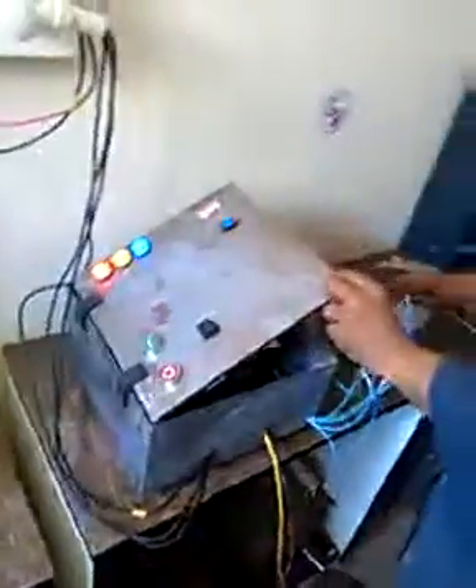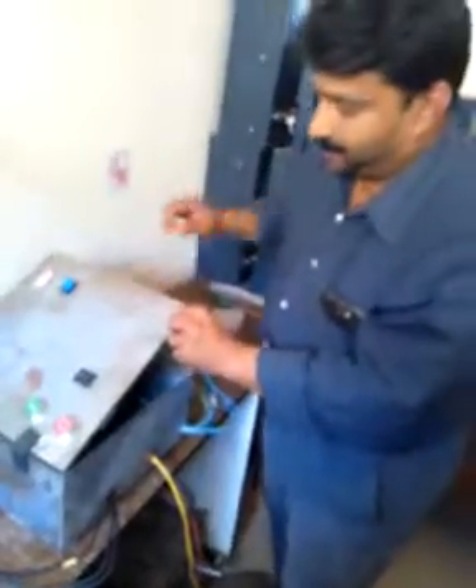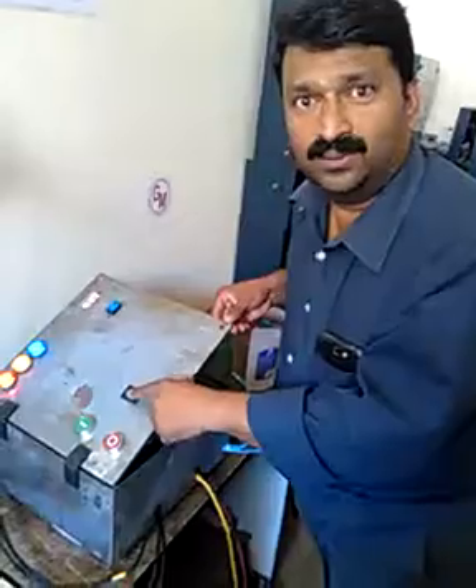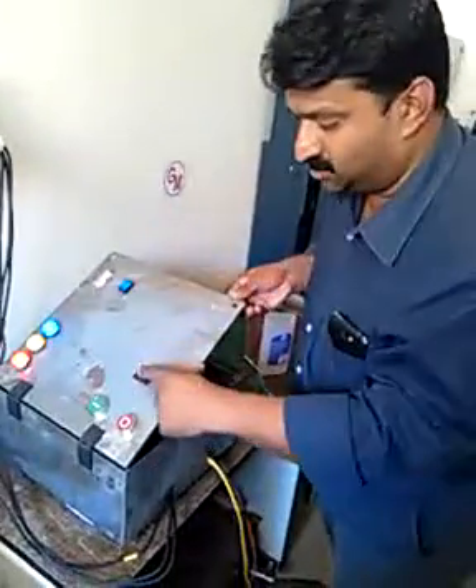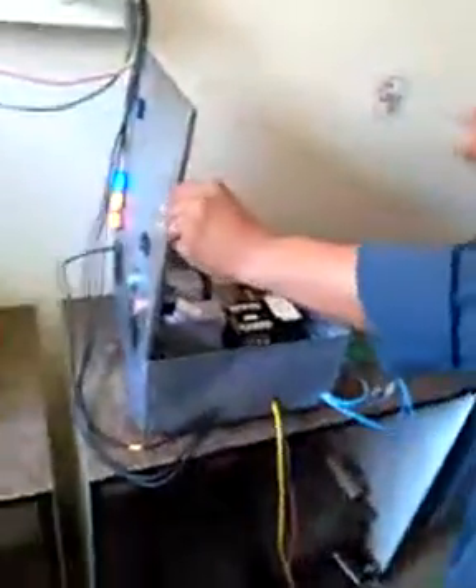We have given an option here: if the sensors are having a problem or any issue, there is a completely manual bypass for all the sensors. You just have to turn on this switch and you can see that the motor is running.